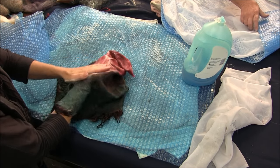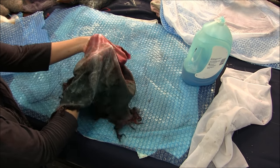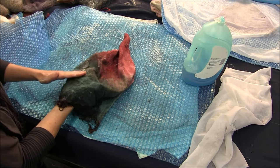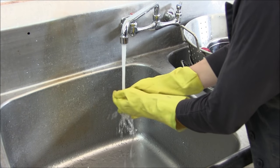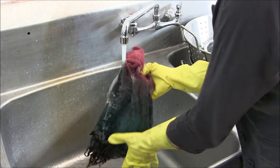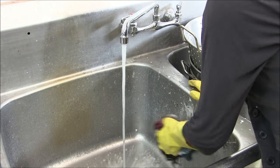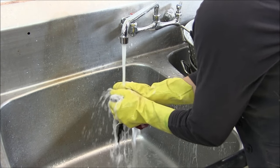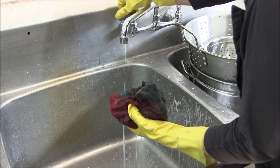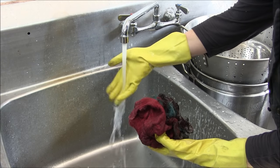We're going to move to the sink to show you the rinsing process, and then we'll be able to show you how these look — they're still going to be wet, but we can show you how they turned out. I've got gloves on because the water gets really, really hot. I run the hot water and just squish it up, bang it on the sides of the sink. Anything you do is only going to further felt it. Then I want to shock it to cold, so I'm going to let that run to make it really cold.